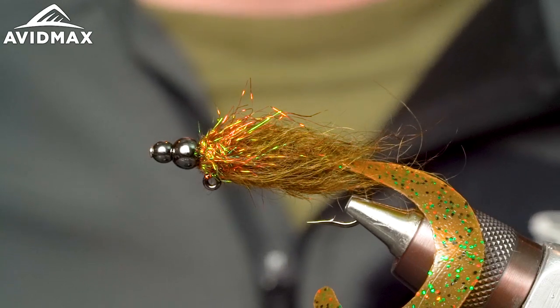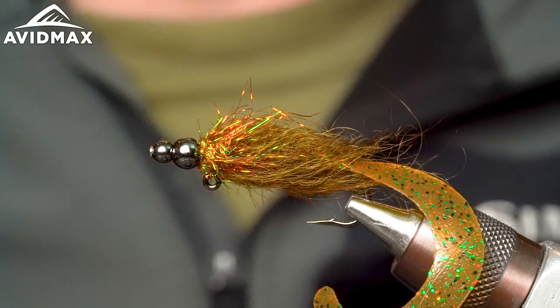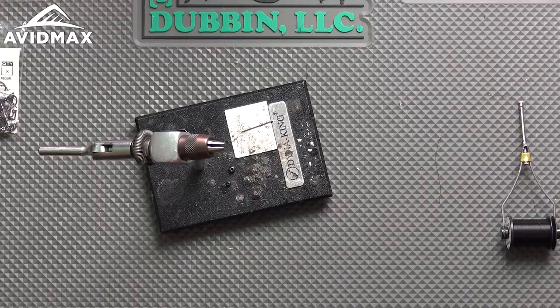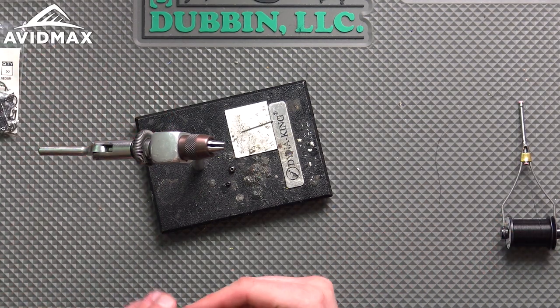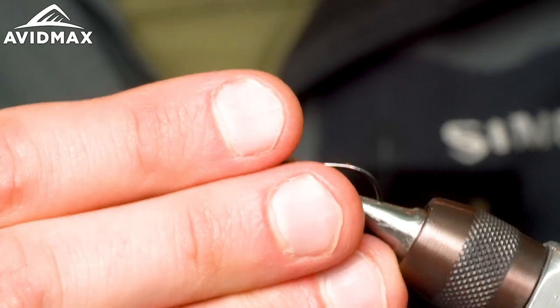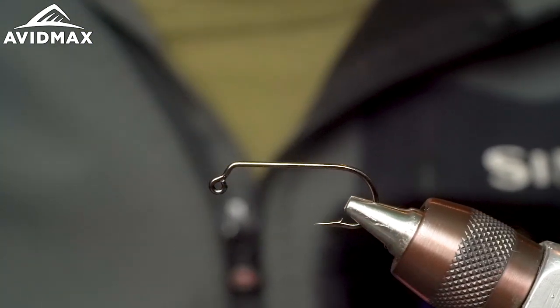It's tied on a jig hook, so for those of you who love fishing jigged flies, it's a great bug to have in your arsenal. It has a lot of movement, great for pretty much year-round variety of different species from trout to bass, and there are a couple of nice features about it that you don't see in a lot of flies. Let's get into it.